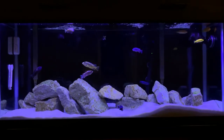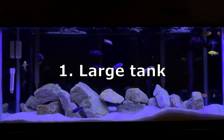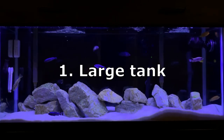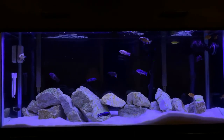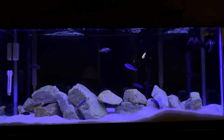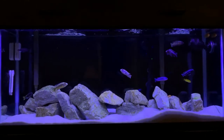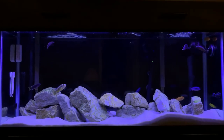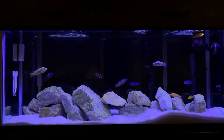We'll start off with tip number one: tank size. My Mbuna tank is 55 gallons. I think I am on the low side of how many gallons you should have for a successful Mbuna tank. You need to give these guys a lot of room and territory to claim — they might be better off in a 75 or 125 gallon. I would not recommend anything below 55 gallons.